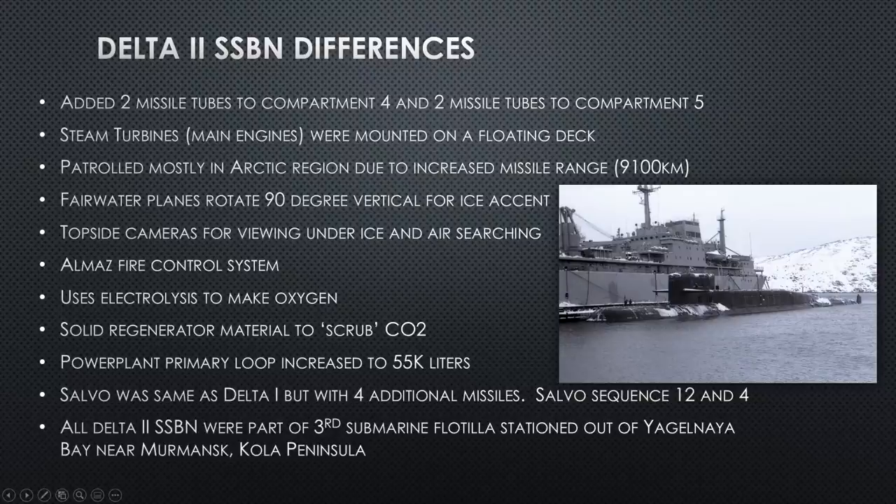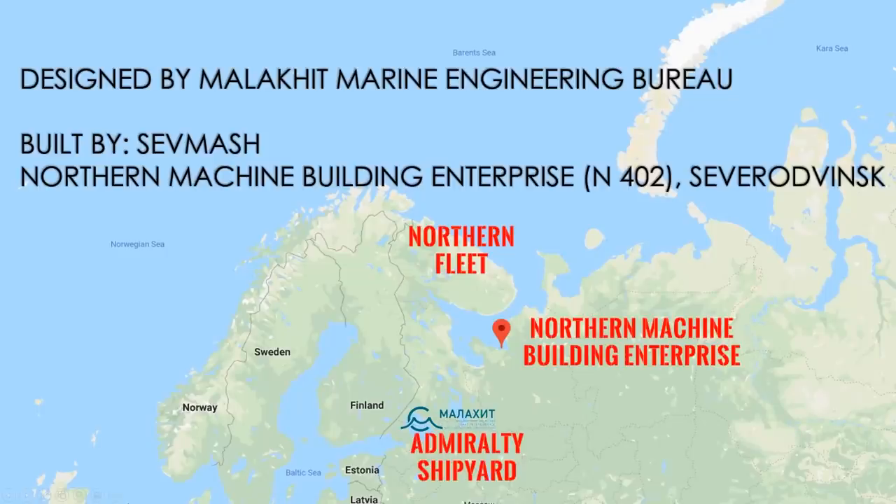All Delta IIs were assigned to the Third Submarine Flotilla stationed at Yagelnaya Bay in Murmansk on the Kola Peninsula. All were built at Sevmash — the Severodvinsk Machine Yard — and designed at the Rubin Design Bureau near the Admiralty Shipyard in St. Petersburg on the Baltic Sea. They're designed in the south, built in Severodvinsk, and stationed on the Kola Peninsula.